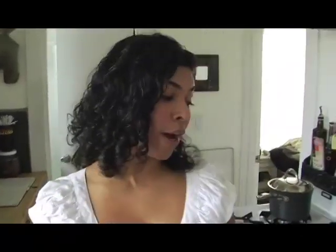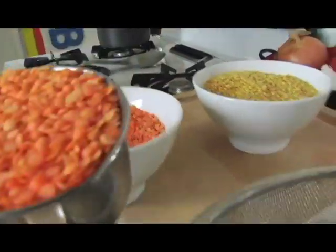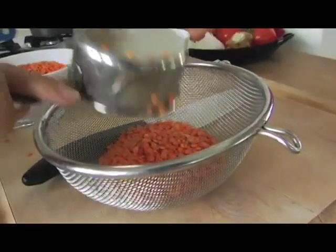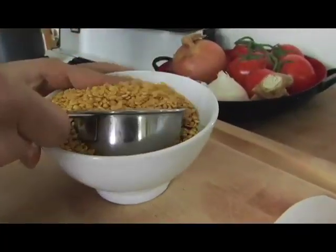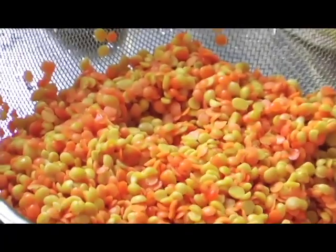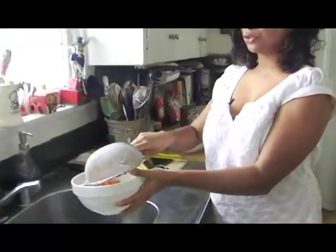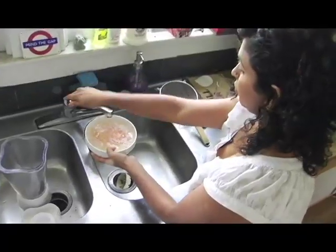The first thing you want to do is sort your lentils — put them out on a plate and make sure there are no pebbles or anything crappy in them and get rid of it. Then you want to wash them. I'm going to do a half cup of each. Once you've washed them, you'll need to soak them for about a half hour. If you soak them, it will cut down some of the cooking time.